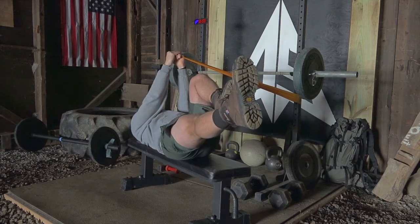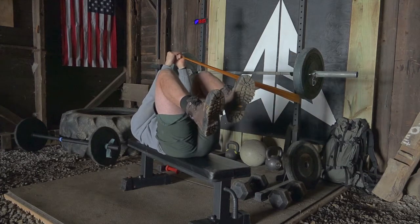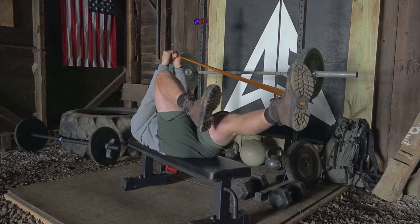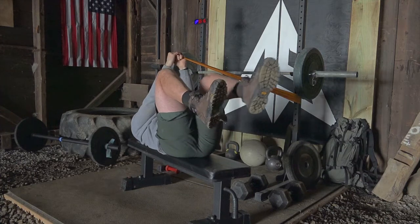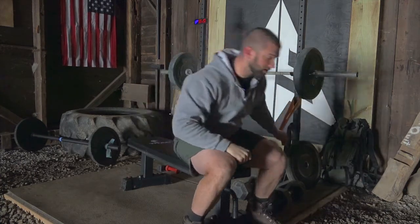We're going for ten reps total. Keep the lower back smashed nice and tight, hold strong against that band. Go ahead and extend for the last rep — ten. Now we'll go ahead and switch sides. I'll move the bench a little bit so I have a better angle and you can flip 180 degrees.